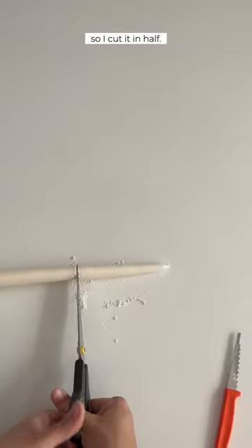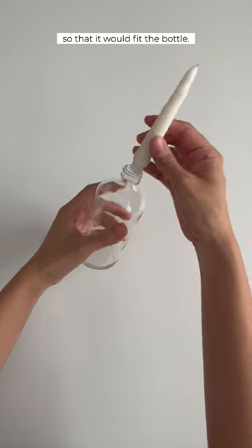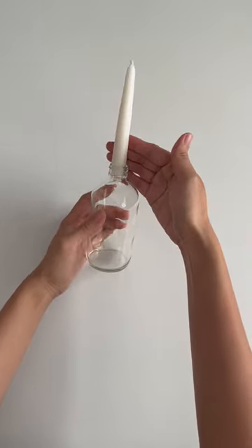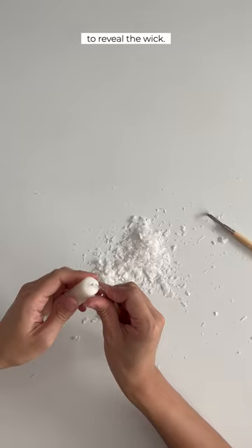The candlestick seemed too big for the bottle so I cut it in half. Then I scraped the wax around the bottom so that it would fit the bottle. I also did this with the other half of the candle. I scraped the wax at the top to reveal the wick.